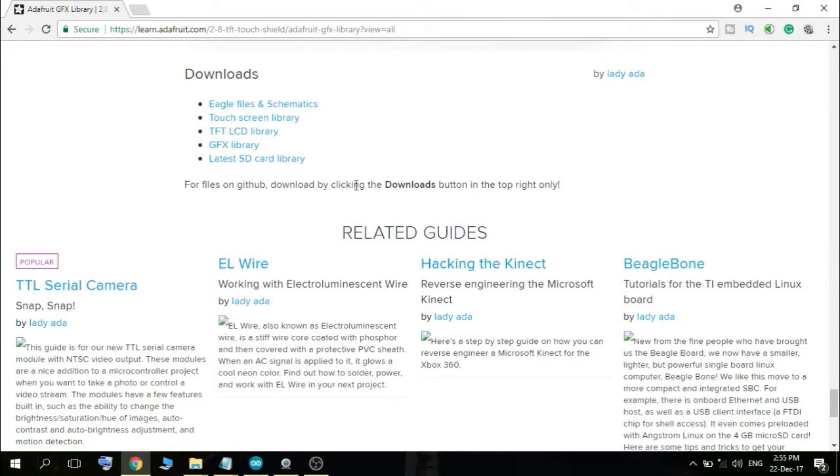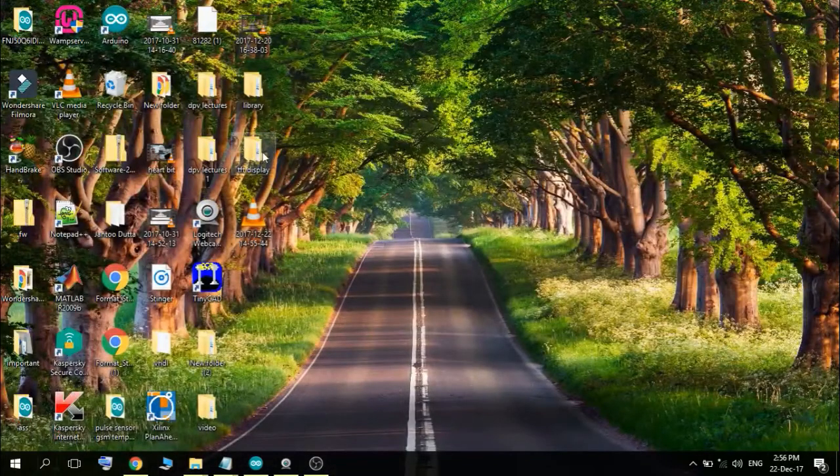Now we have to download three libraries for this TFT: the touchscreen library, the TFT LCD library, and the GFX library from Adafruit. The links to these libraries are given in the description of the video, so just download and unzip them.